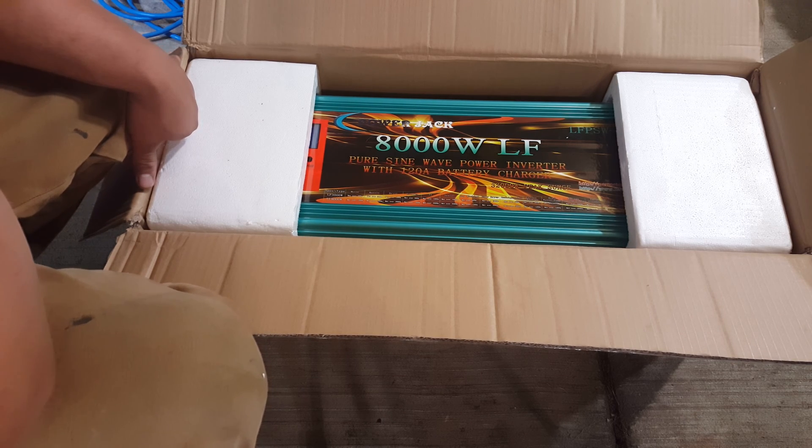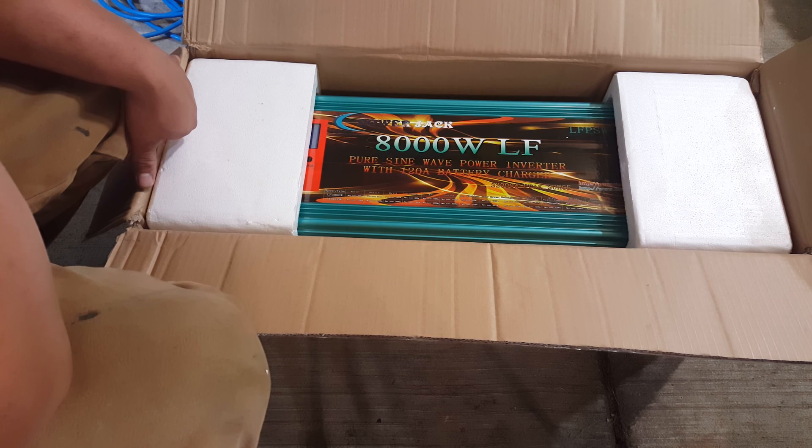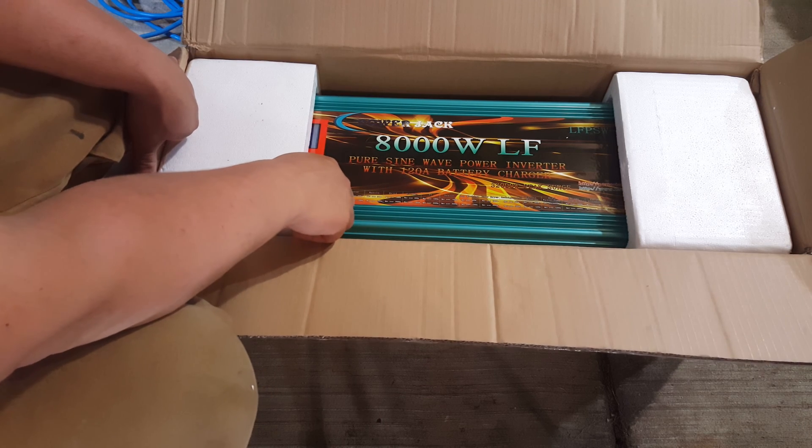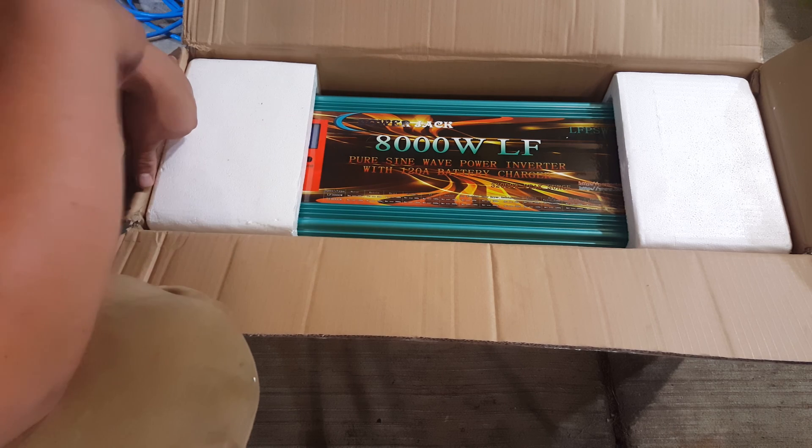I'm going to see if this will actually start my window air conditioner. I'm generating about 44 amps of electricity from the panels right now at about 13.2 volts, which is more than enough to power that window air conditioner. So I'm going to go ahead and get all this hooked up and then we'll see if this thing will actually start my big window air conditioner.